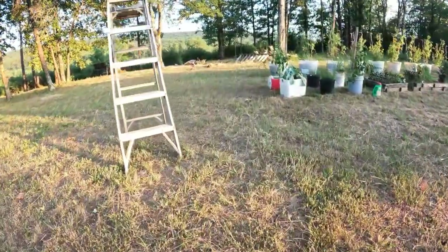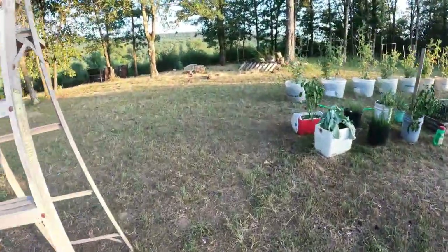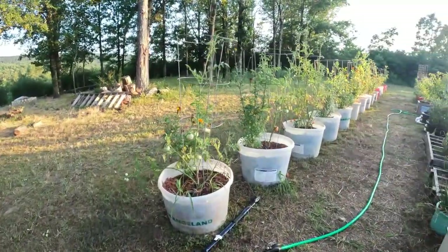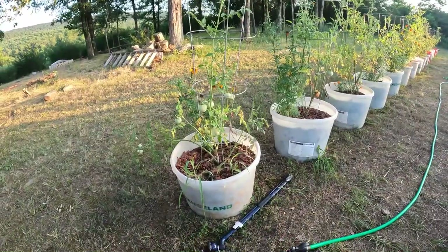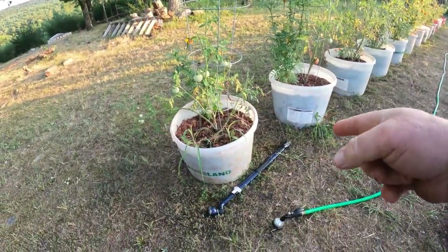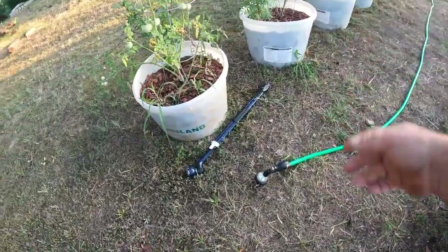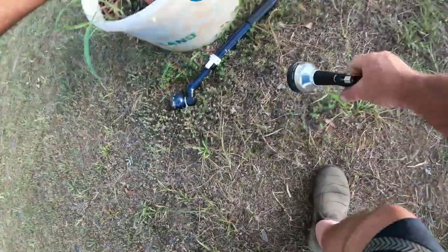All right, we're making our way to the garden. Tell you what, I'm going to drag this hose. Look at this thing — that cheap piece of junk right there, I got rid of because it leaks. Forty bucks for that thing. And then I put this back on. It's leaking.